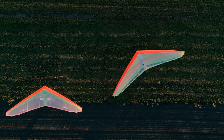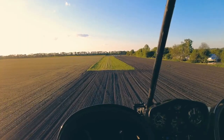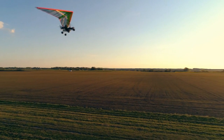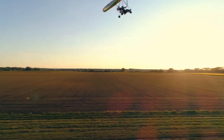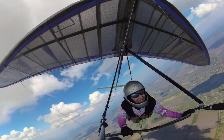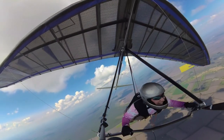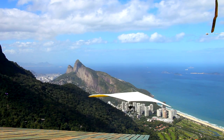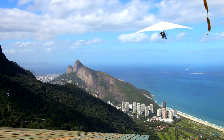Enter the wing keel, akin to the keel of a boat. It's not merely a center — it's the structural nexus. This component doesn't flex; it serves as the steadfast anchor for various wing elements. It's where the carriage attaches, the keel pocket resides, and the crossbar finds its reference. There's a choreography to its rigidity, yet it allows controlled movement for the delicate art of roll.